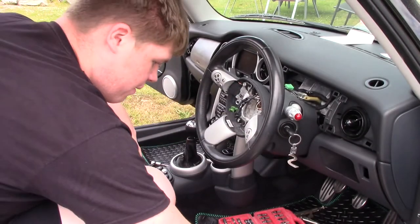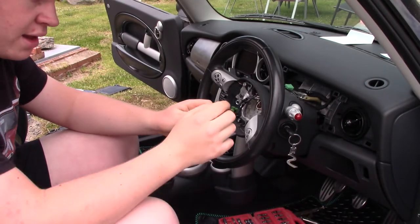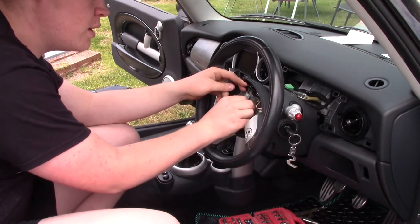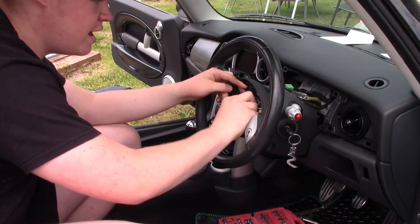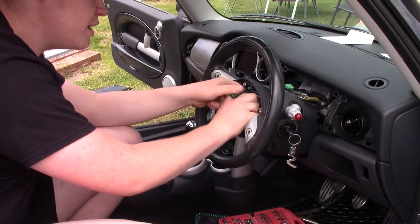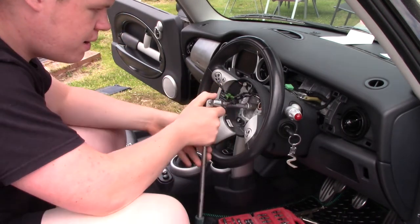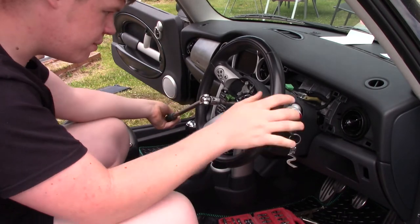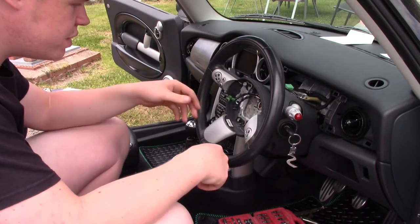All we need to do now is fit the new nut. You can see it also has a line on it — you want to tighten it as much as you can and then have that line aligned with the line on the steering column and the steering wheel. Thread it on with your finger and thumb first, then use the breaker bar to tighten it. You might want someone to hold the steering wheel while you tighten, because the last thing you want is the steering wheel coming off while driving. That is more than tight enough — you can see it's turning the front wheels.